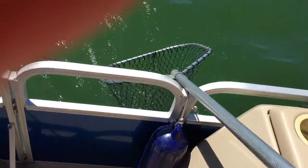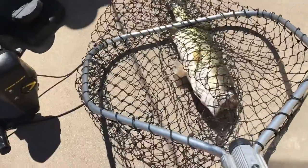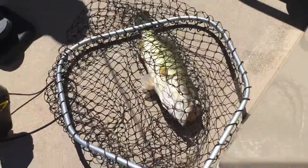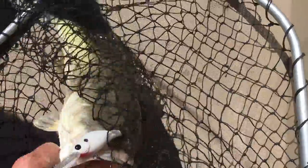Just look at this bass right here, folks — nice one. Leave the lid, hold that rod up please. Okay, good. No more, no more — very good. Look at that, folks. That's what happens when you fish out in the middle of the ocean, no structure, no nothing.